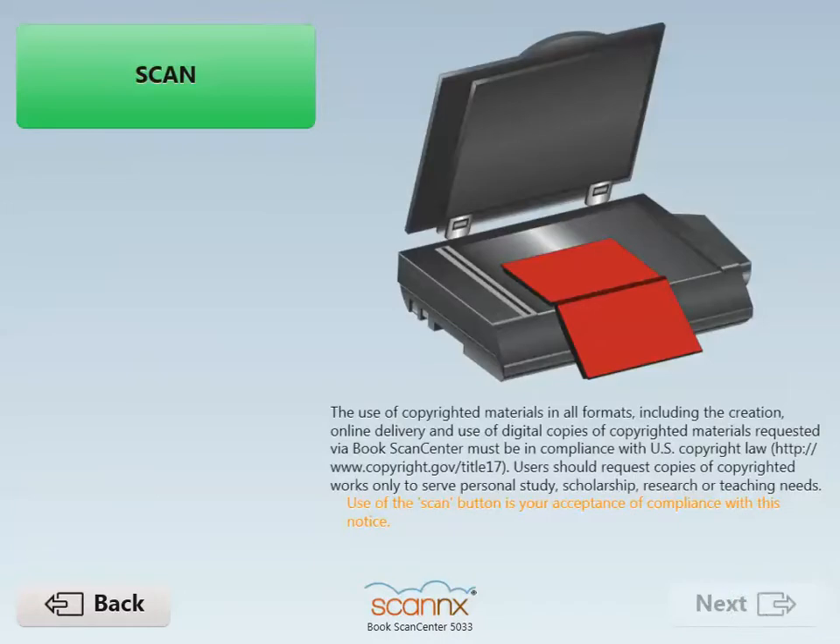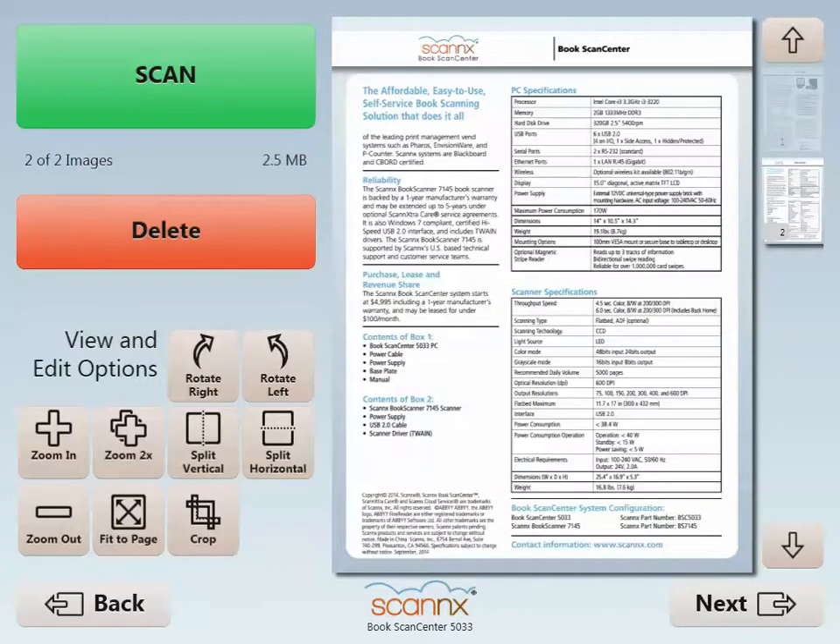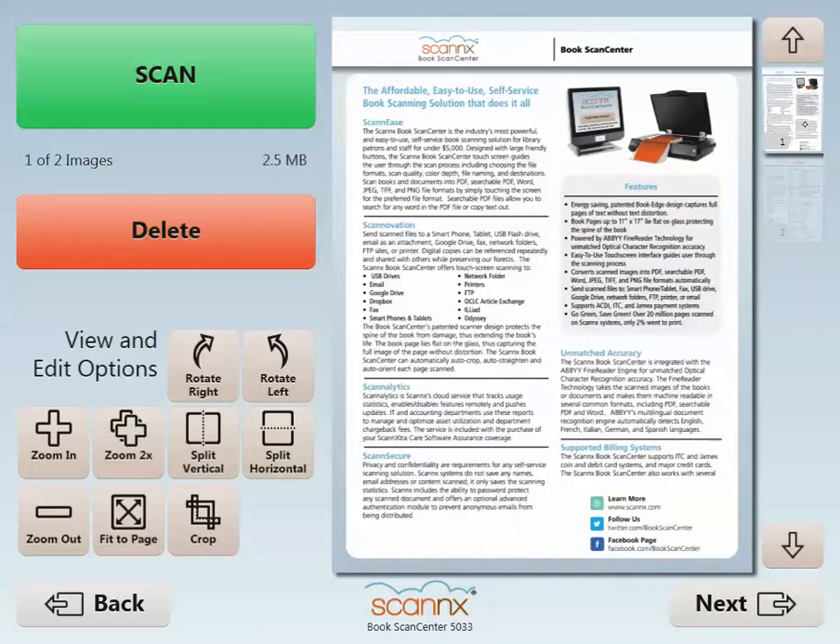Next, you're on the scan screen. Scanning, by the way, is your acceptance and compliance of the fair use notice, and you'll see images coming in very easily and very quickly. For this demonstration we'll limit this to just two pages, but keep in mind you could scan many more.